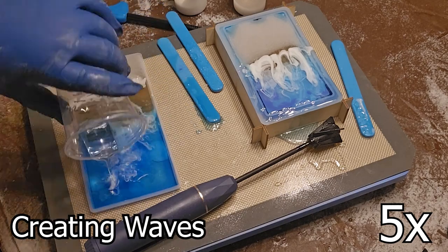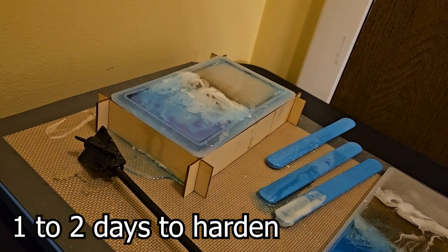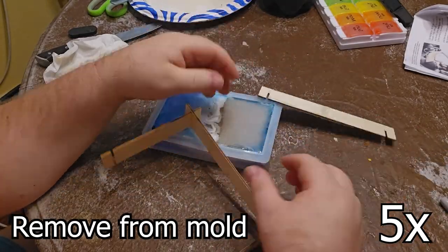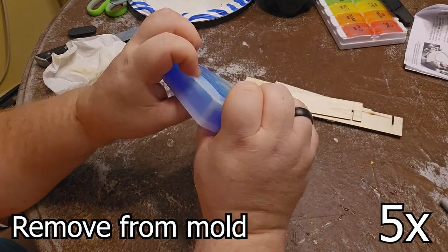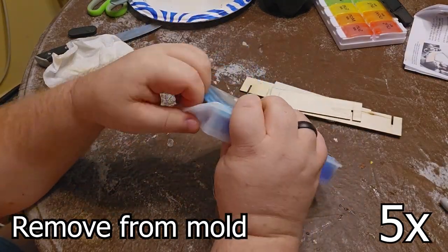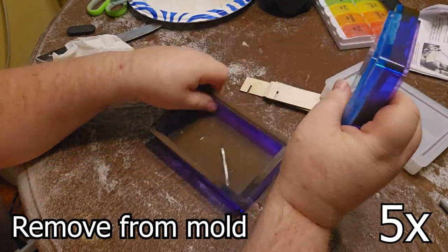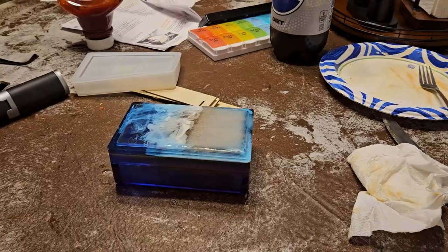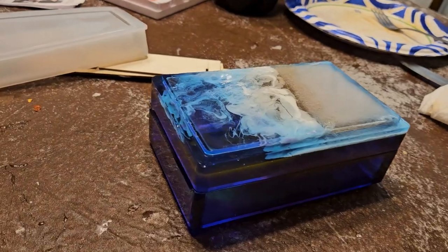Epoxy usually hardens overnight, but often in New York it might take more than a day. After letting it sit for a few days, I was able to remove it from the mould. This was my first time using this mould — with all the features involved, water, waves, and sand, there was a lot involved in this setup. Next time I use this mould, I will try something a lot simpler, but it is interesting the way it turned out. I like it.